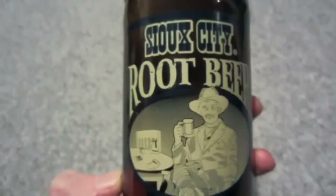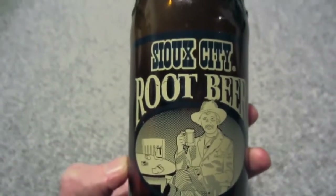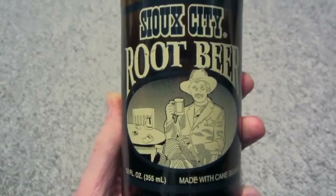It's made with cane sugar. I noticed that it's a different cover — I've seen different ones on the internet, but whatever.